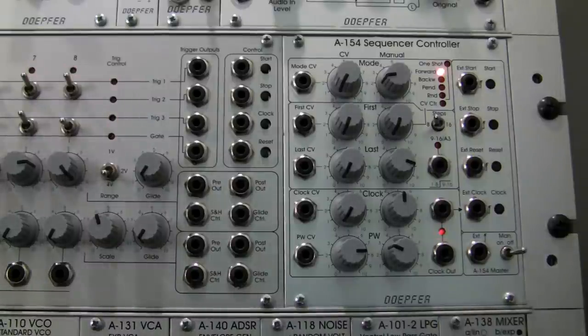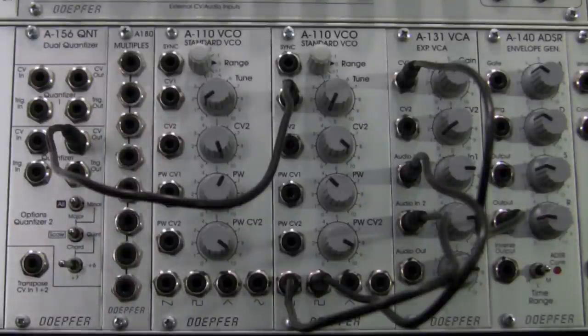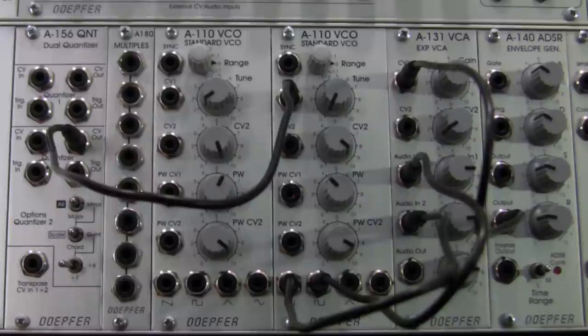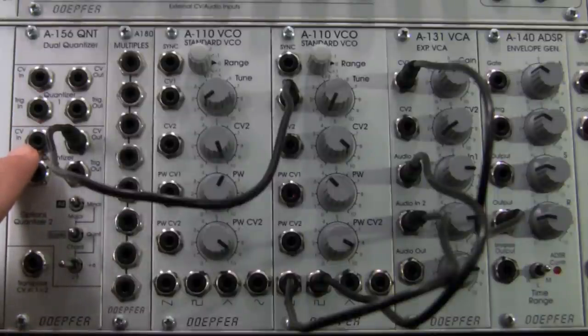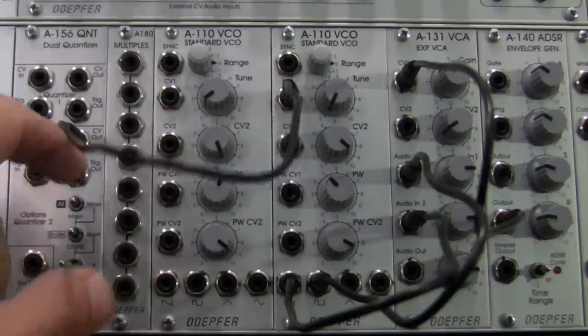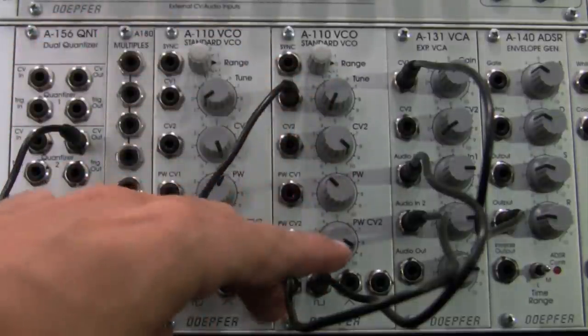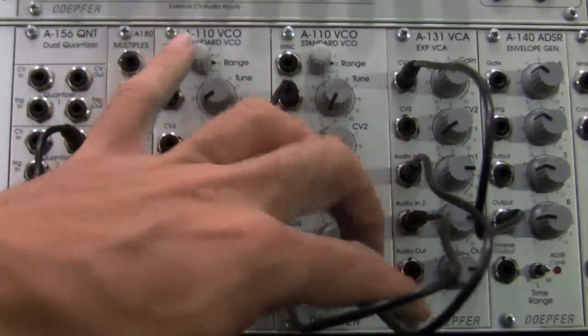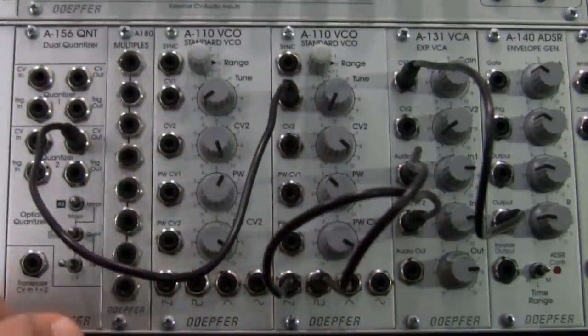Let's take a look at what's going on in the section we're going to be triggering. I'm going down to the bottom section of my G6 case — this is our patch right here. What we have here is a dual quantizer. We're feeding a CV into the input, it goes out the CV out in chord mode over to my A110 standard VCO. I then have two waveforms going from the A110 into my A131, and the output of the A131 goes into my mixer.